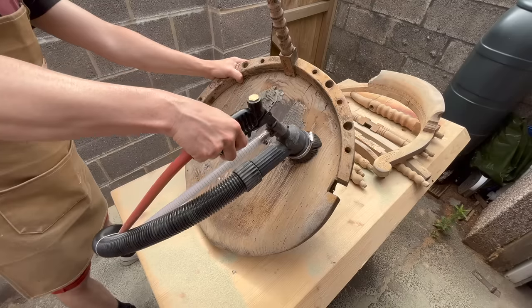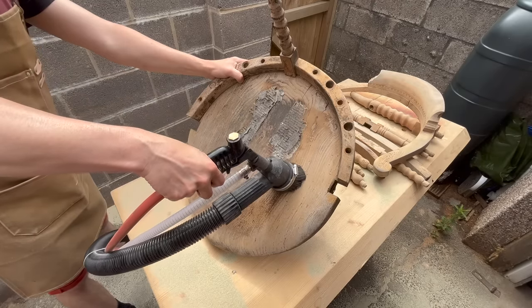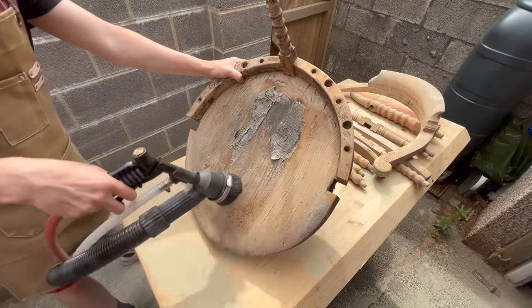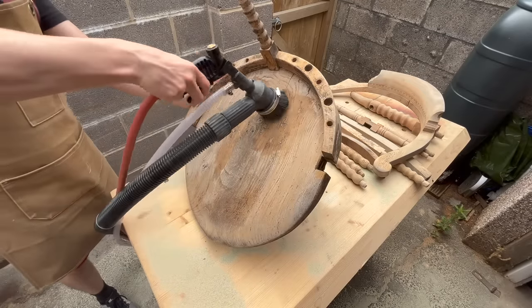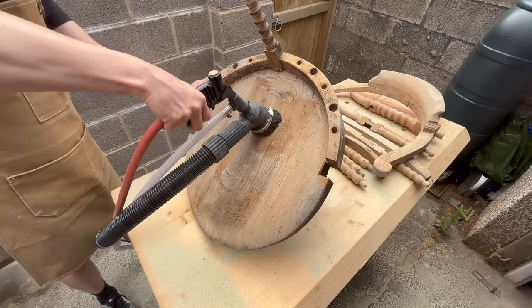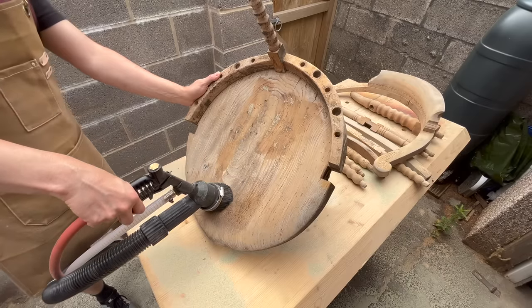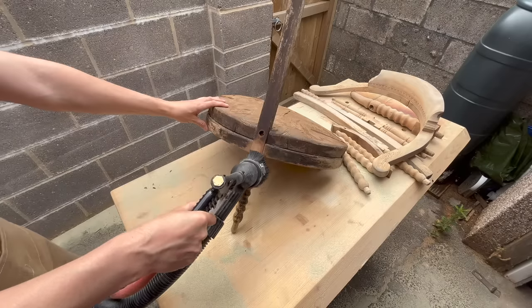If you're working on a flat surface like what I'm doing now there is hardly any dust or debris and you could easily do it in your workshop. If you're working on a small piece and the nozzle doesn't cover the entire thing there will be some spillage, but it's still not a lot.